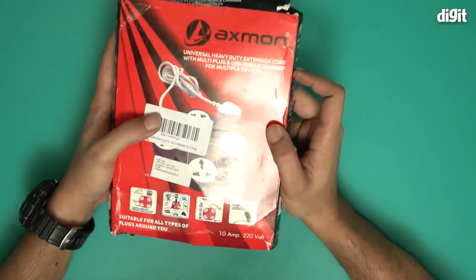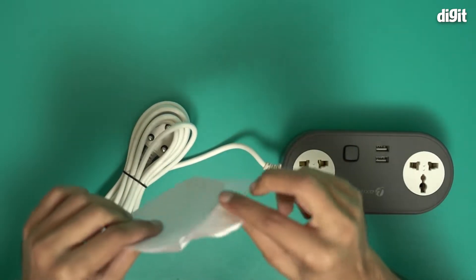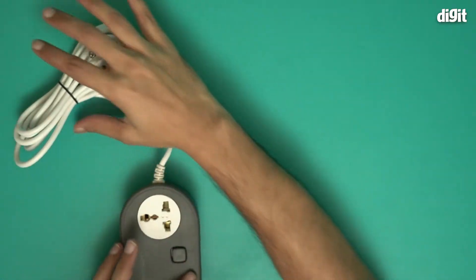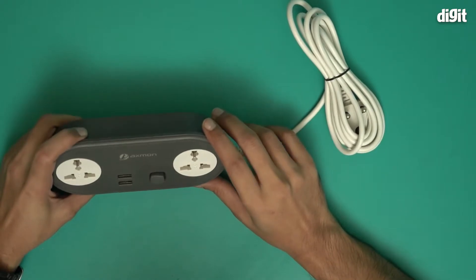So we're going to open this box and take a closer look. This is a thank you note from AXIMON. And this is what the extension cable looks like.